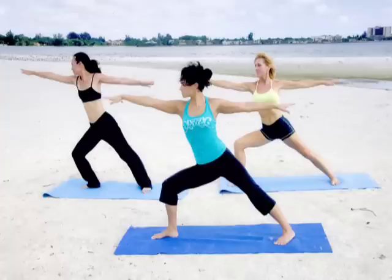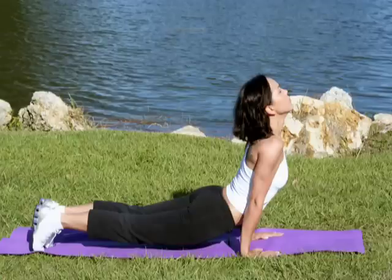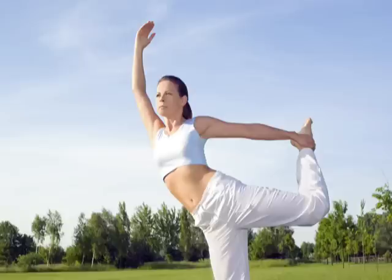Stress got your muscles in a bunch? Relax, it's summer. Work those kinks out and stretch your chest and abs with the easy to do upward dog stretch.